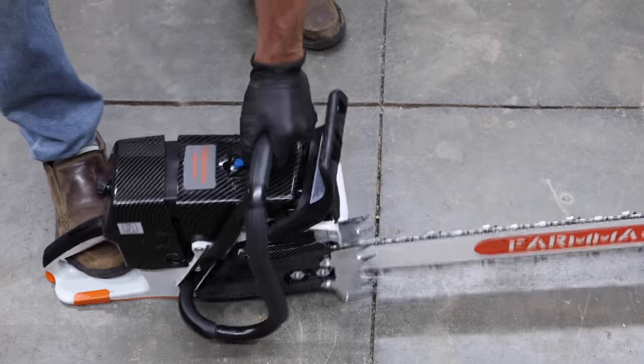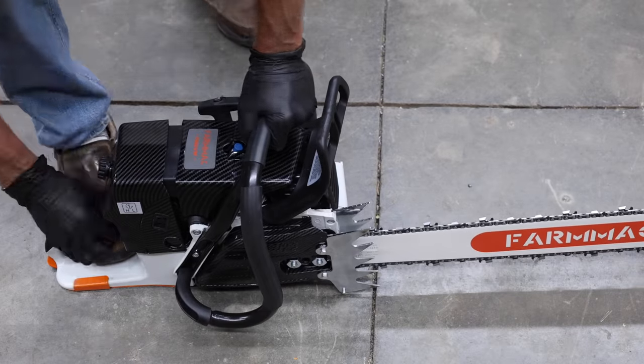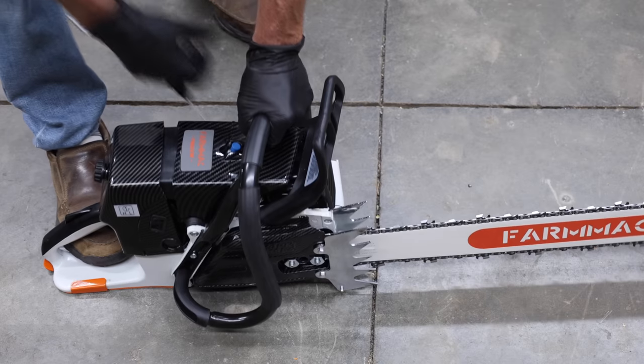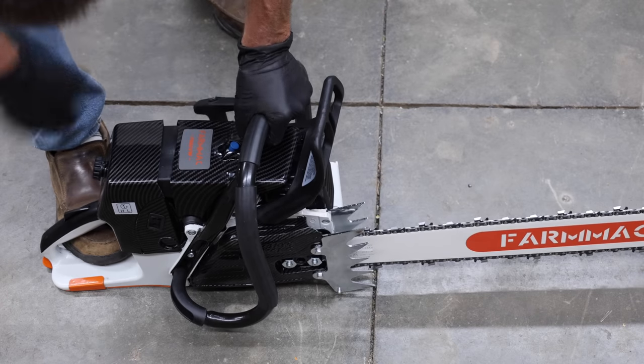I just filled the fuel tank with fuel, so let's see how easy it is to start the saw for the first time. With the choke engaged, it's starting to come to life on the fourth pull. The carburetor is now in the run position and the Farmac should be getting plenty of fuel. The Farmac is up and running after a total of nine pulls on the starting rope.